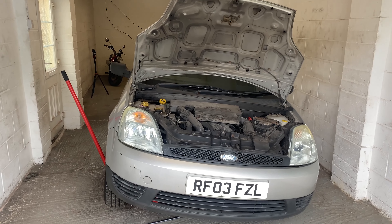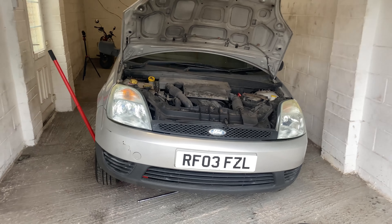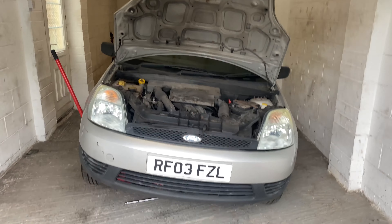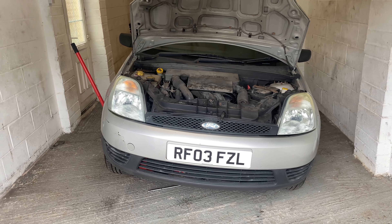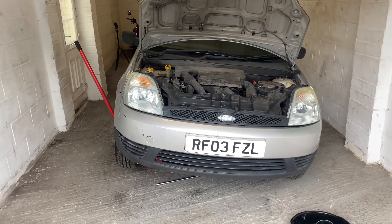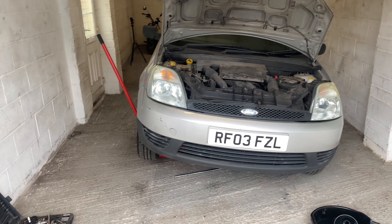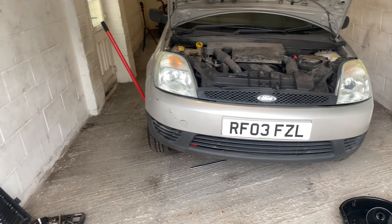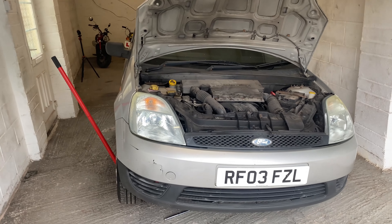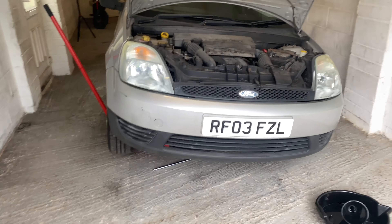Here we are in front of the Ford Fiesta. If you're following the series, this is my brother's first car, so we're just getting ready so when he does pass his test the car is ready to go. If you're interested in the story and how I ended up owning it, just check back a couple of videos for the little backstory on the car.